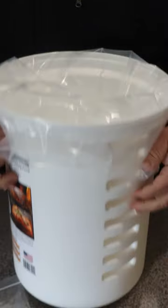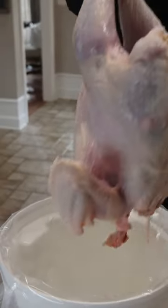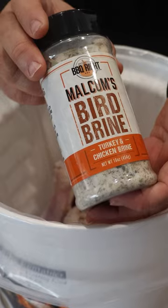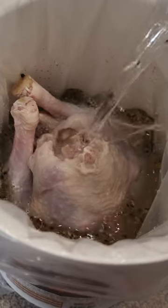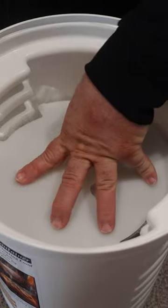I did a 24-hour brine on this 12-pound bird. You drop it down in a big meat bag that's going to hold everything in it, and you need to put it in a bucket or a cooler. I started with one bottle of my bird brine seasoning and two gallons of water. Close it up and stick it in the refrigerator or ice it down for 24 hours.